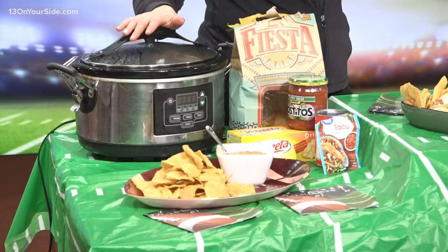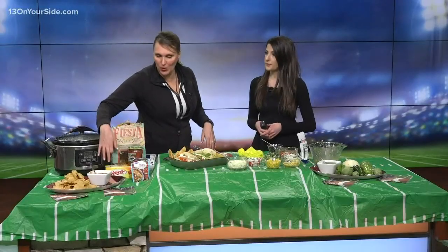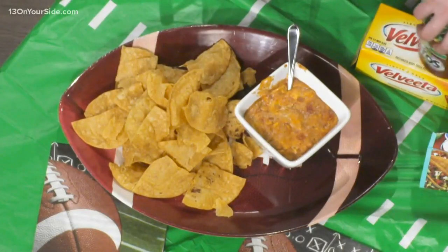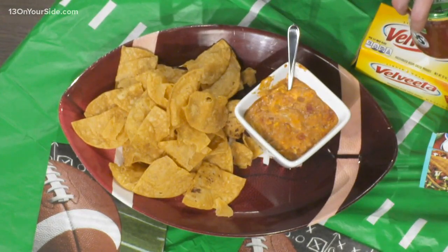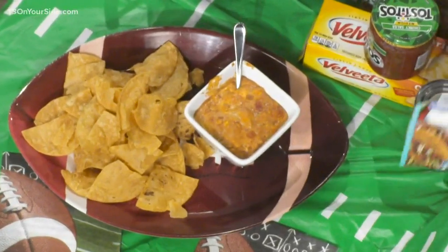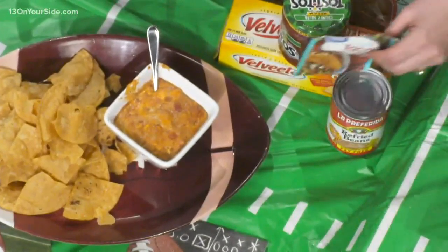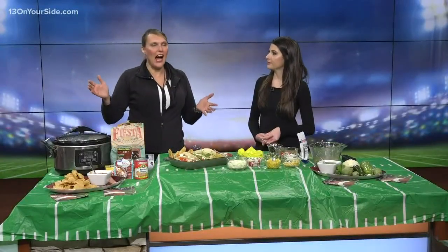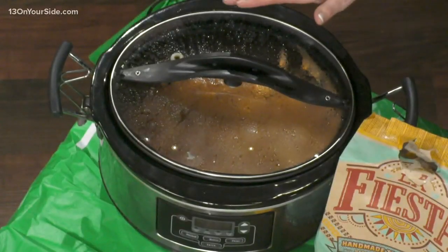I totally think your viewers at home can make this. What I took was a block of Velveeta cheese — making it nice and easy. Along with that, this is probably stuff that people have in their cupboards: some salsa, a package of taco seasoning mix, and some refried beans. All you do is throw that in the crockpot, place it on high, stir it up, and then as it melts, turn it down to keep warm.